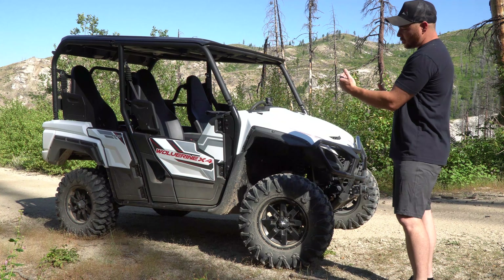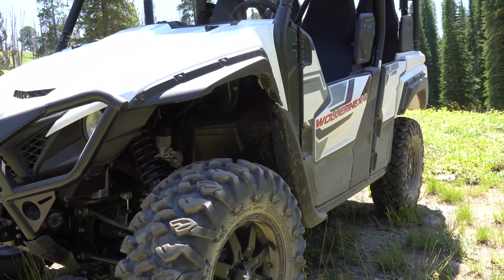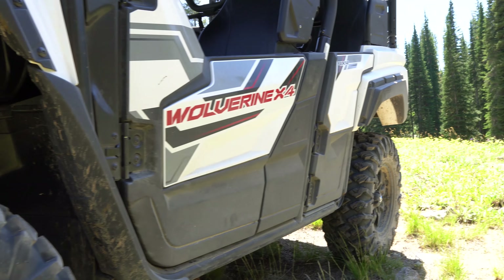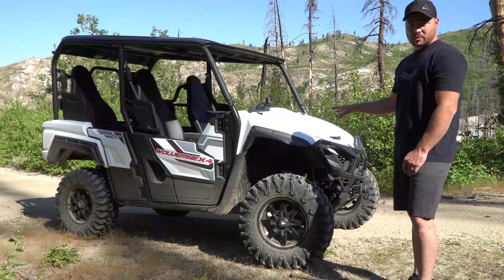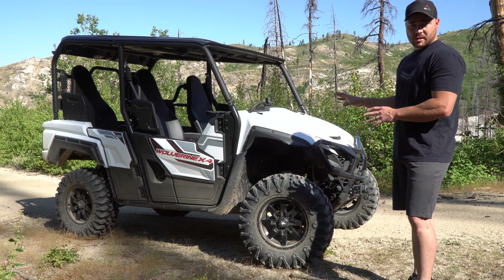At the time of this video there are about three options that are a short utility-sport type unit: there's the Kawasaki Terex, there's the Honda Pioneer, and then there's the Yamaha Wolverine. I chose this one personally for a handful of reasons, which we'll get into in a minute.